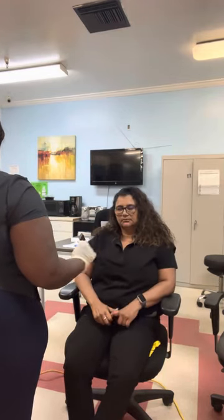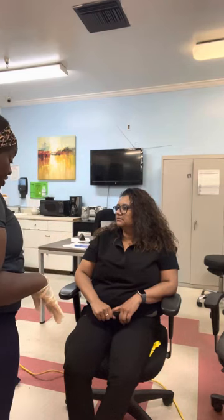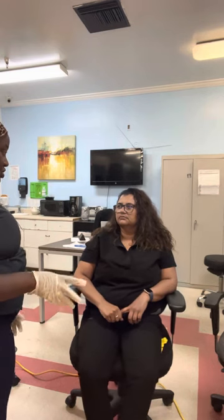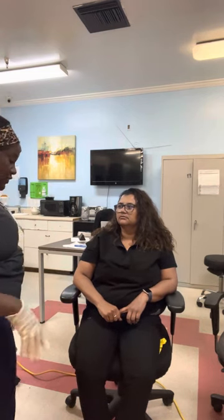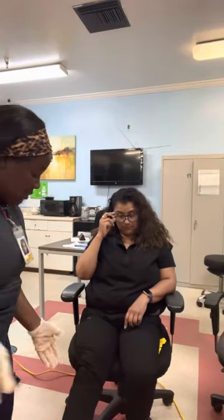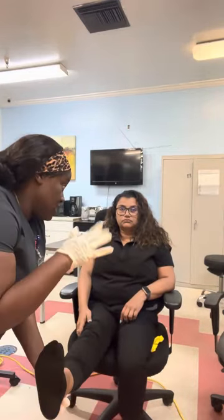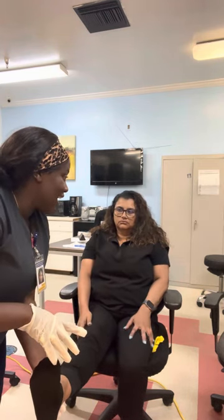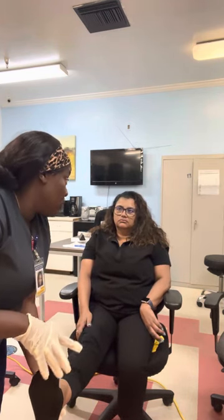We are going to check for ankle clonus — that is another test we use to test your tendons for hyperactivity. I'm going to flex your foot inward and then if your foot bounces a lot, that is a sign of ankle clonus.